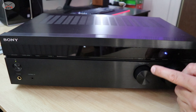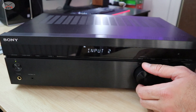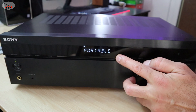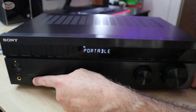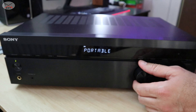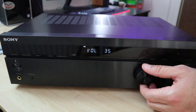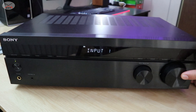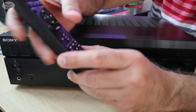And here you have your input selector, so you can change from one input to another. As you notice, you can also connect with your 3.5-millimeter jack your audio device. I'm going to talk about the connections later on. And this is the phono input and this is the FM tuner. And this here is the volume control. All these settings you can find also on the remote control.